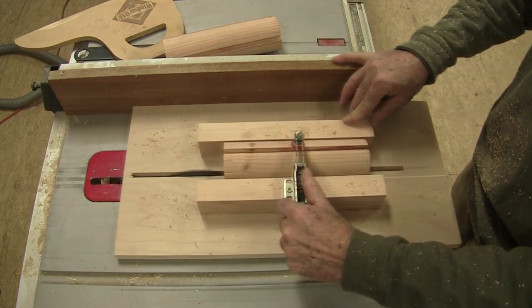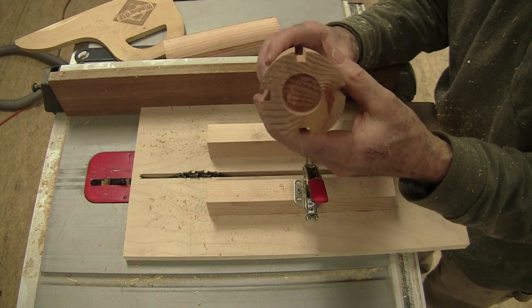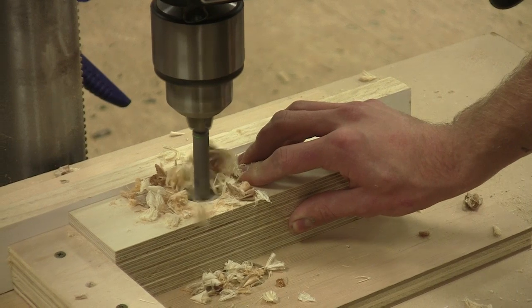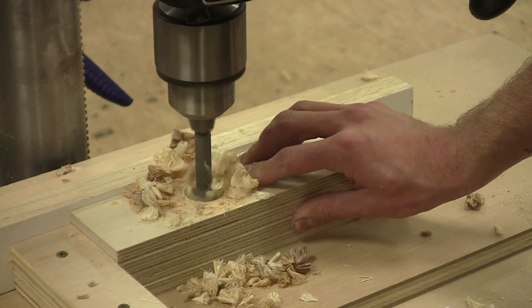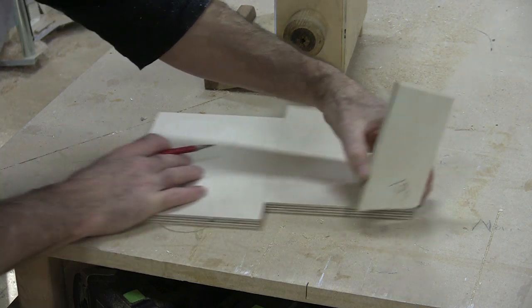Once I made the first two cuts, I could roll the cylinder until the grooves were standing straight up. That way I could cut the grooves on quadrants. I stacked up all four sides in a jig and drilled right through them at the same time with that same inch and a quarter Forstner bit, so the holes were perfectly centered.